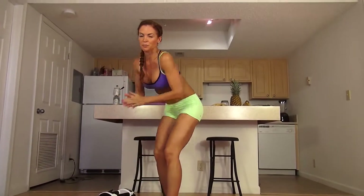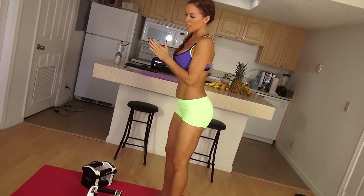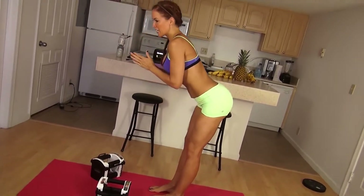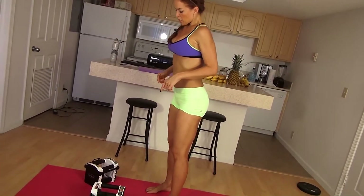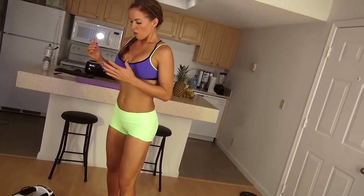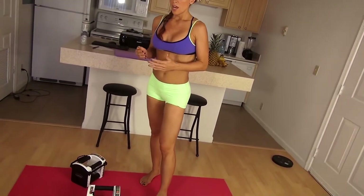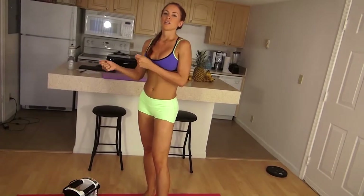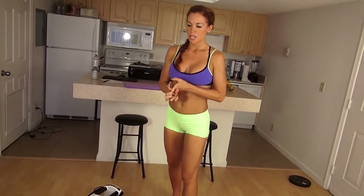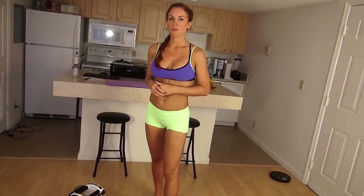Beginners: start with no weight or a lightweight, focus on the form, back flat, engaging at the hinge of the hips. Intermediate: add a little bit more weight. Advanced: add more weight and if you're trying to build size, drop the number of reps. Work towards what your goal is. The key with this one: work towards three sets with one-minute rest in between.